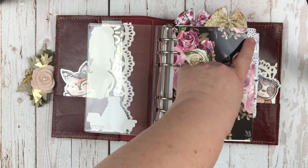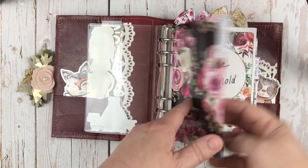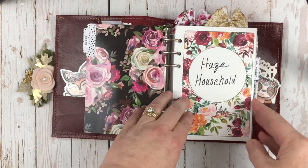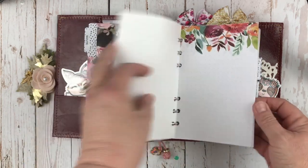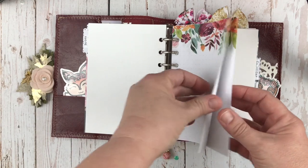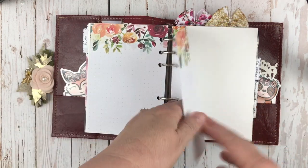It came as a wraparound for a traveler's notebook, but I just cut it to fit and punched holes so it would fit here in my personal wide. My first section is my notes section, which I printed out — just notes pages I can use to mark down any important things I need to keep track of. It's just wide open space for me.